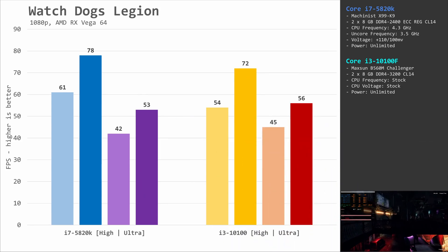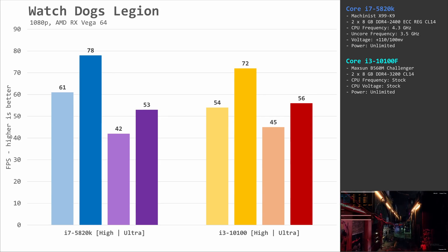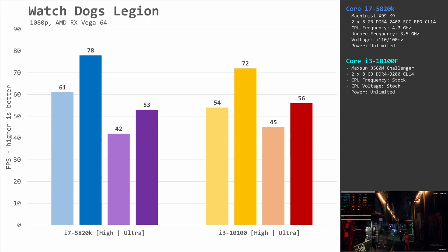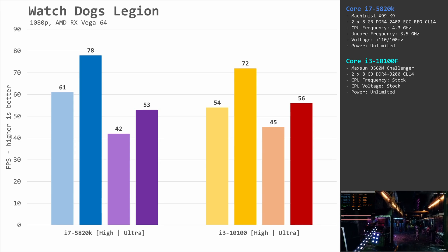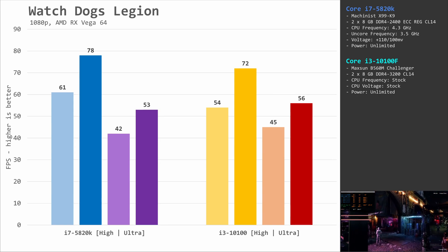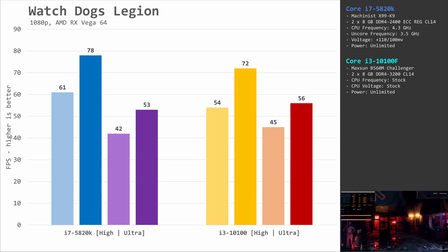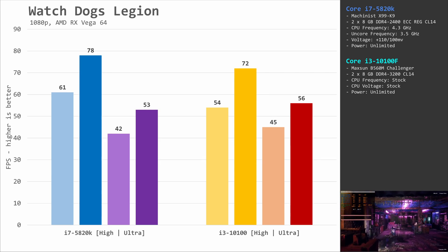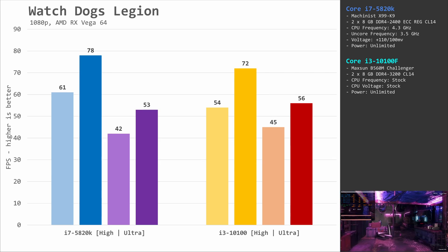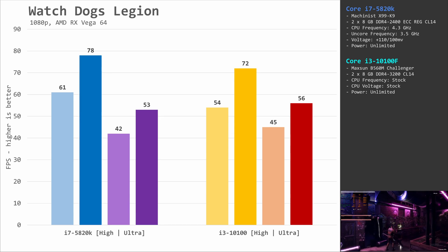Watch Dogs Legion is another very CPU-demanding game that also gives us interesting results. The Core i7 is up to 7 fps or about 10% faster when using the high graphical preset, but switching to the ultra graphical preset, the Core i3 takes first place. The difference is just 3 fps or about 6%, but it is still very interesting to see i7 win at high and i3 win at ultra. I don't have a clear explanation for this behavior — I have checked and double-checked, and the numbers are correct.